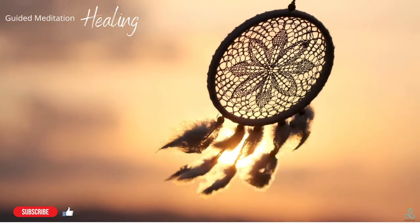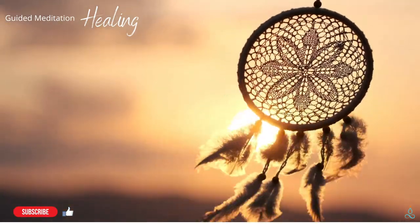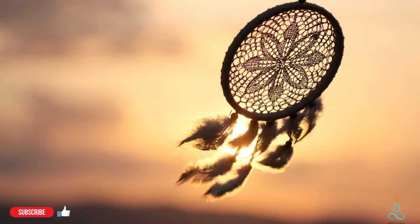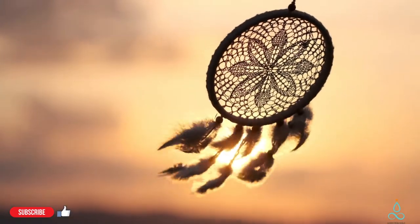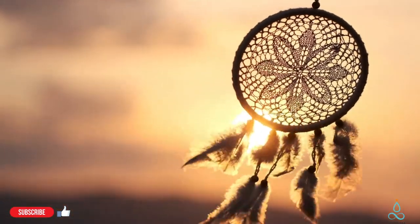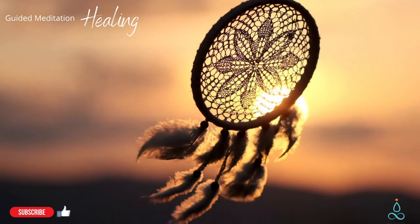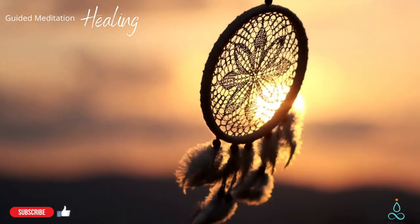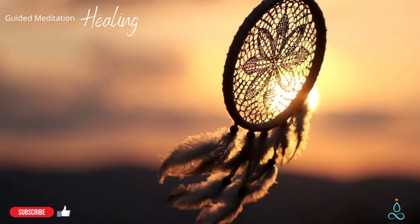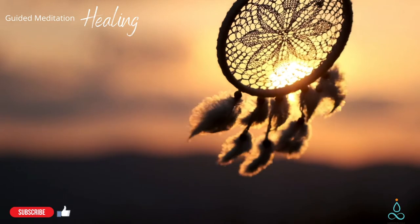Breathe in again. Imagine you are inhaling pure love. When you exhale, imagine that you can send this powerful love to any areas of discomfort. Notice a gentle healing sensation. Begin to access the cells in your body around pain. Feel them regenerating, any old tissue returning back to its original order, naturally.